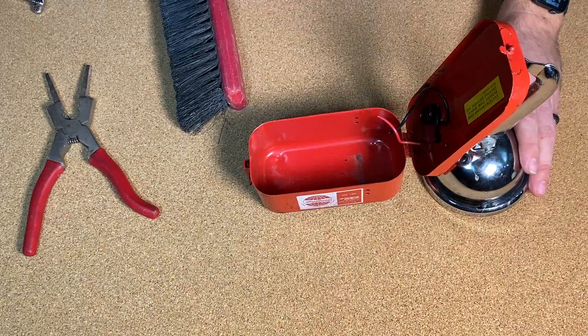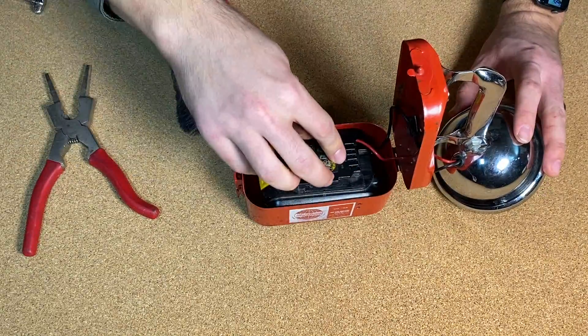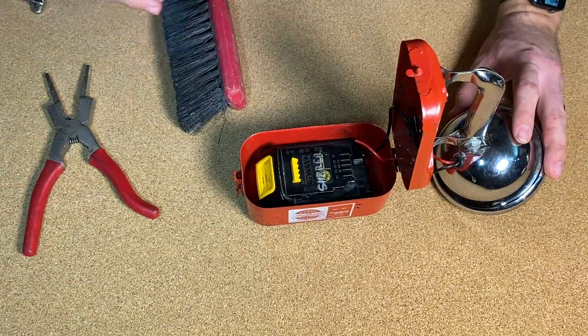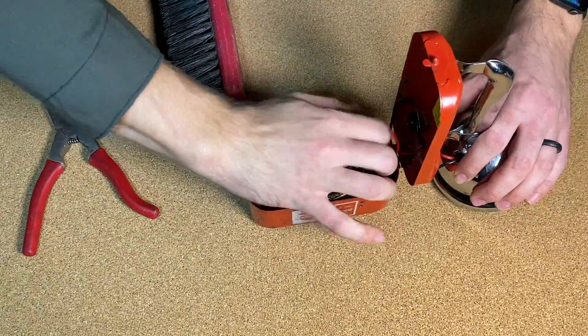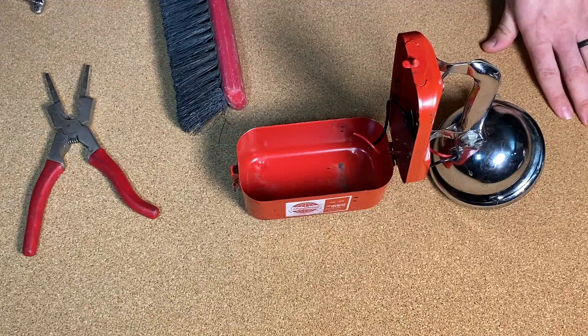Another important thing we need to check: does this actually fit? Yes. That is good - that makes us happy. Kind of snug too - that's nice. It might not rattle around too bad.